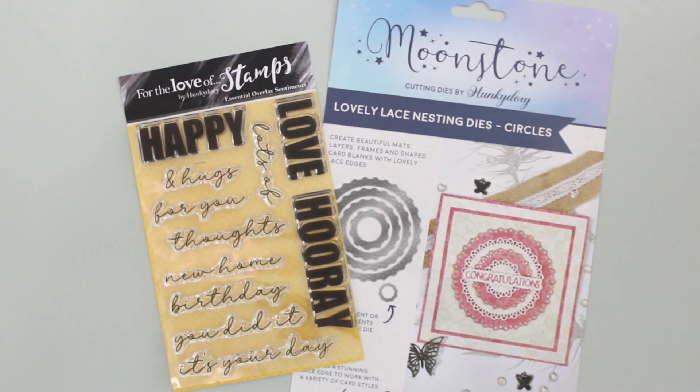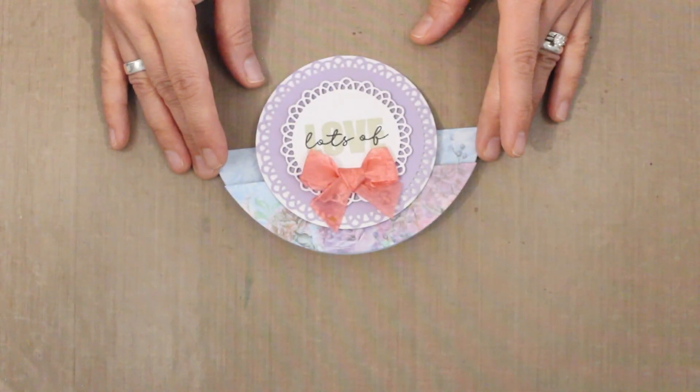So we've got some classic versatile products today. They're great for so many different techniques, and I can't wait to share some projects with you. This card is a fun example of how nicely these dies and stamps come together.